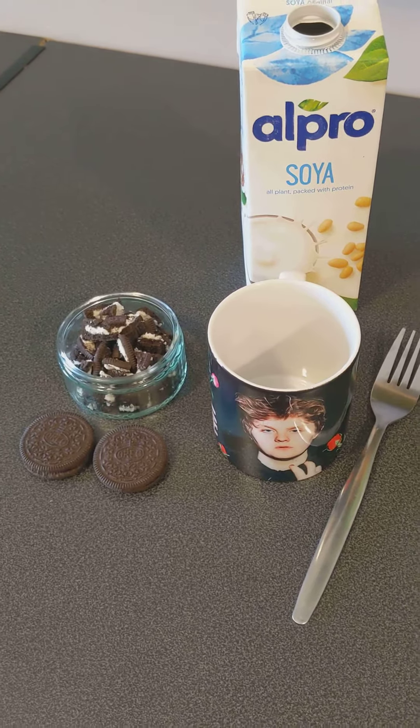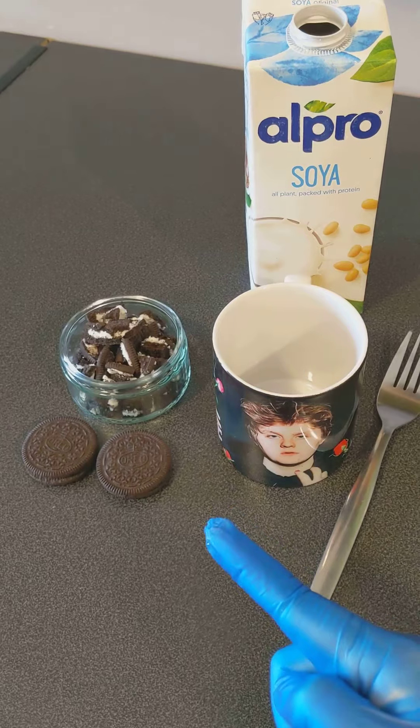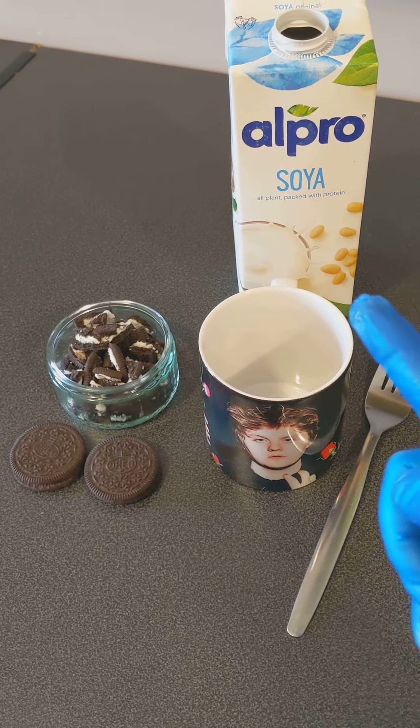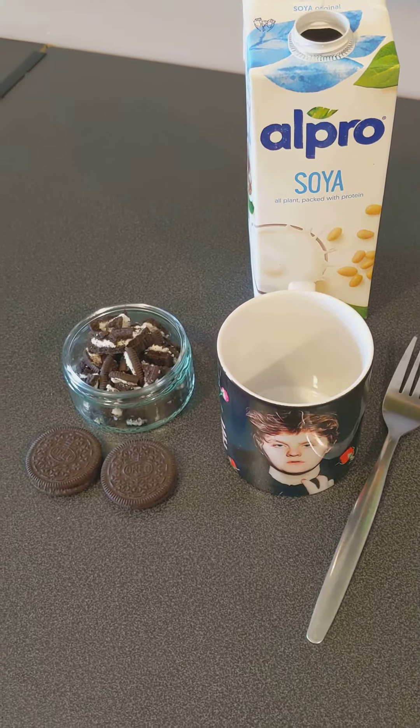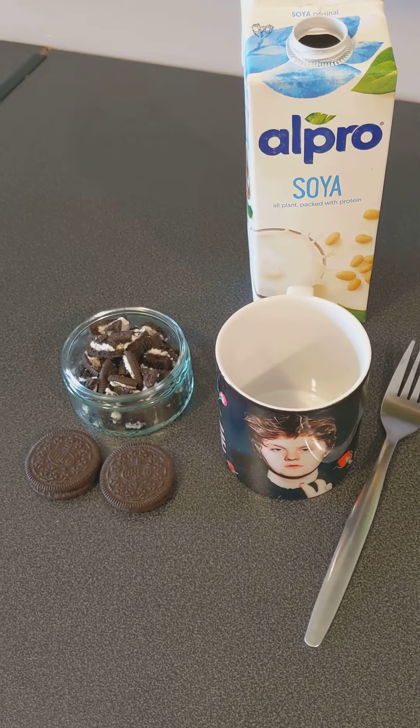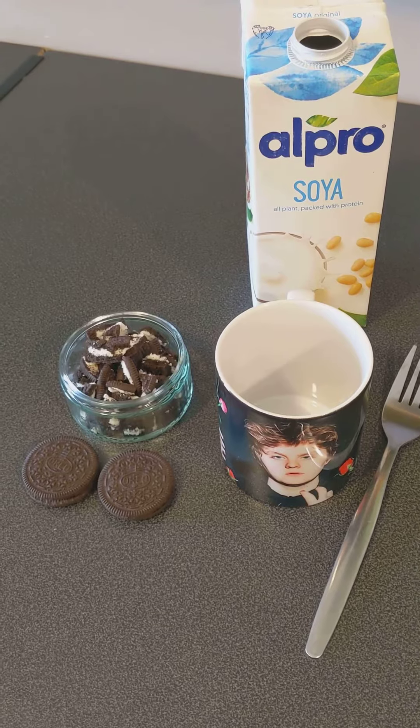So as you can see, two ingredients: Oreos and milk. I'm using soya, so this recipe is vegan, but if you wanted to use regular milk then go for it.